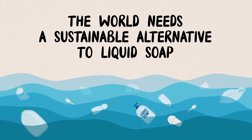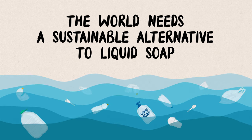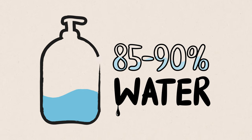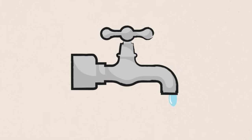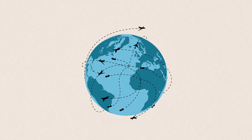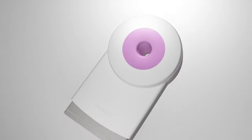The best of both worlds, and best for our planet, because the world needs a sustainable alternative to liquid soap, which can only be packaged in disposable plastic, requires chemicals to keep it usable, and is 85-90% water. Liquid soap often contains fresh water from places where it's very scarce. The water-filled bottles are then transported around the globe, creating even more emissions, wastage and pollution.